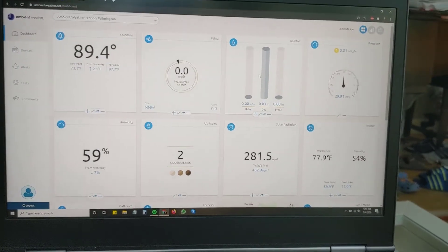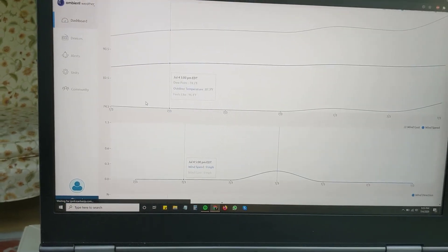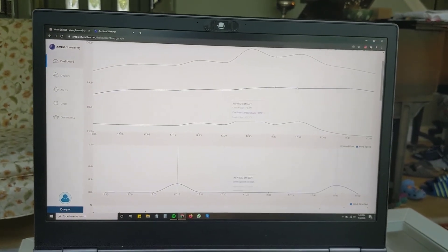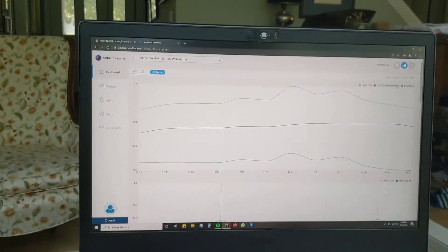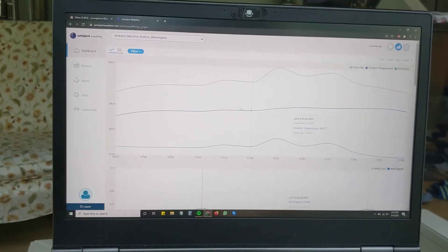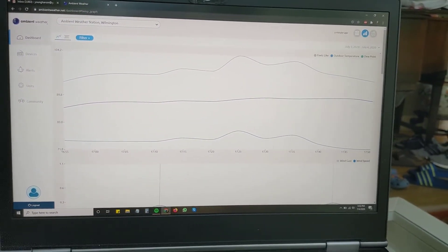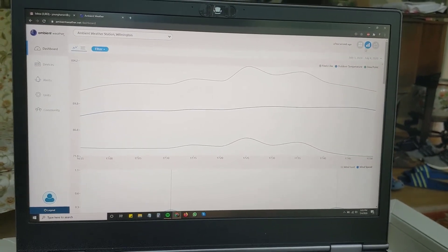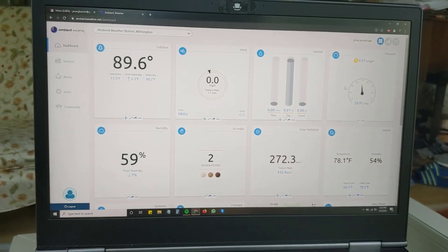Another cool feature: if you click the little graph icon, it will take your most recent history and plot it out. You can choose to view data for the last month, the last day, or just the last few hours, and it'll show you exactly what's been happening over that time period. You just click a button to go back to your main dashboard view.